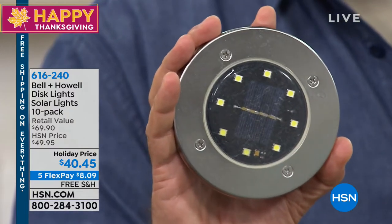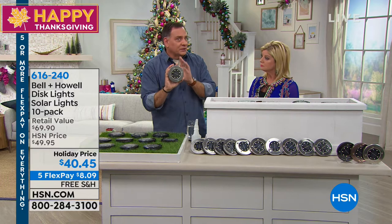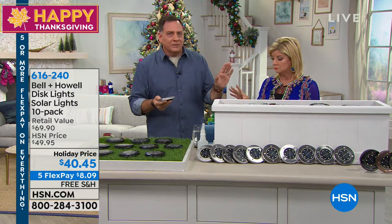You have a choice of colors. By the way, this is real stainless steel — not plastic painted to look like stainless. This is real stainless steel, so it's weather resistant and all the good stuff that goes with stainless.